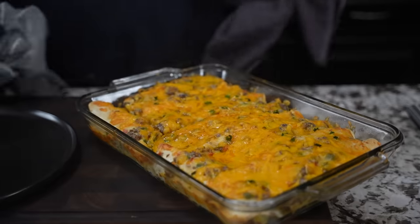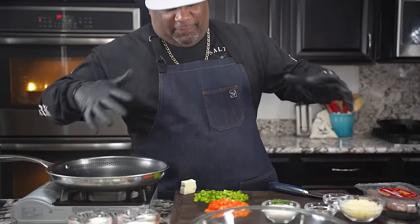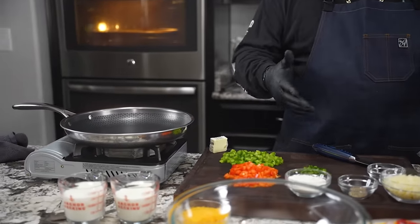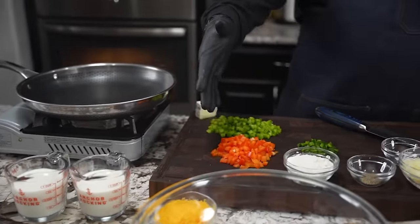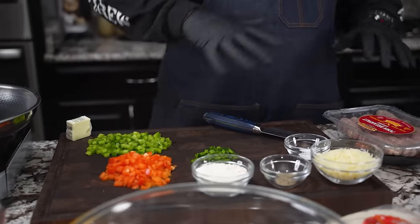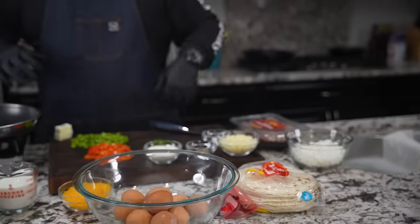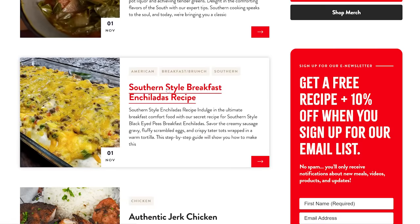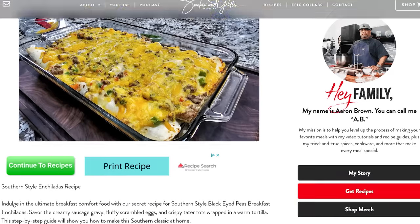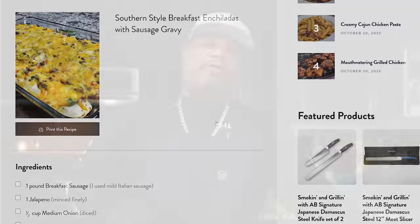Check this out folks — we're getting ready to do a southern style breakfast enchilada, and guess what, we got that gravy. Come on in here and take a look. I got a few things out here, and it looks like a lot of ingredients but I don't. I went ahead and diced my red bell pepper, green bell pepper, jalapeño, and these are the rest of the ingredients. We're using a flour tortilla. I got a website — go down to the description box below, click on my website, you can find this recipe along with others for a full printable.